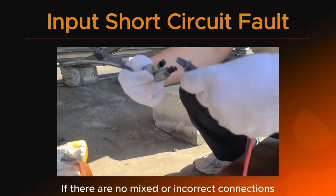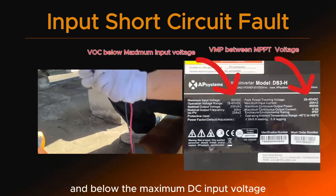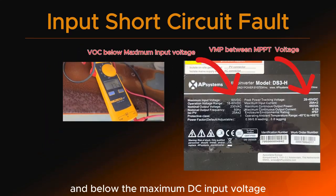If there are no mixed or incorrect connections, measure the module voltage to ensure it is normal and below the maximum DC input voltage.